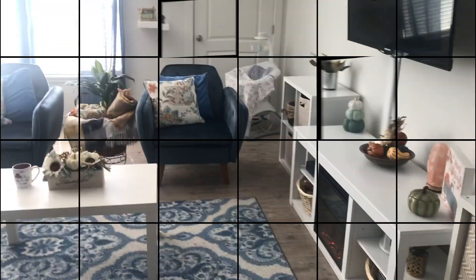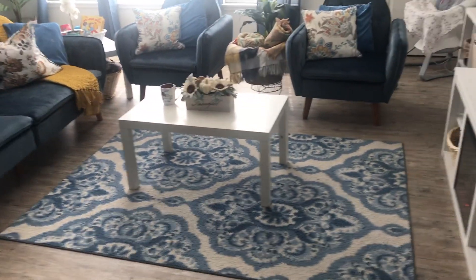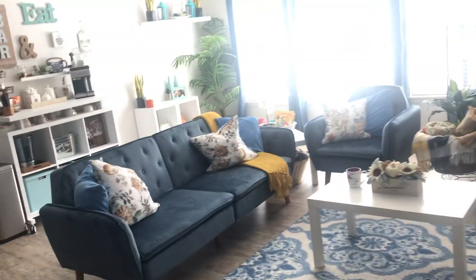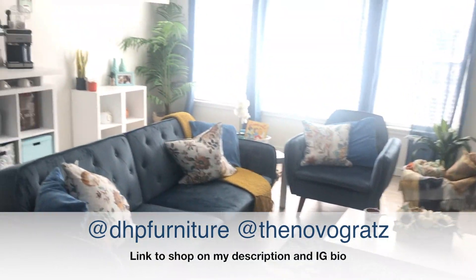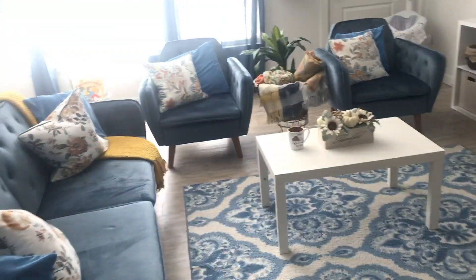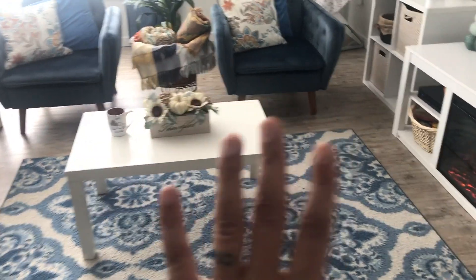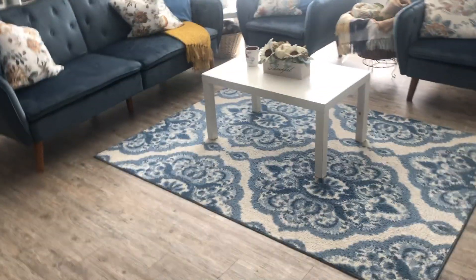That's pretty much it for my video today! I hope you guys like it. I am in love with these couches — they look so good in here and we have so much more space to hang out with the family. Thank you so much to DHP for these beautiful pieces. I'm going to link everything down below. I'll try to find the pillows and the other decor too. This table is actually from Ikea — we don't really like it so we need to find a replacement. Thank you so much for watching, see you next time, bye bye!